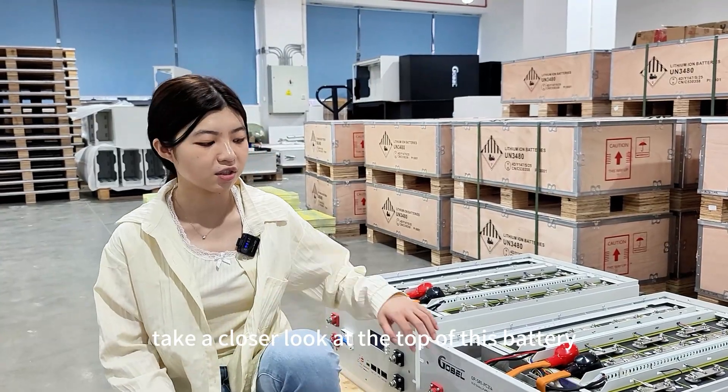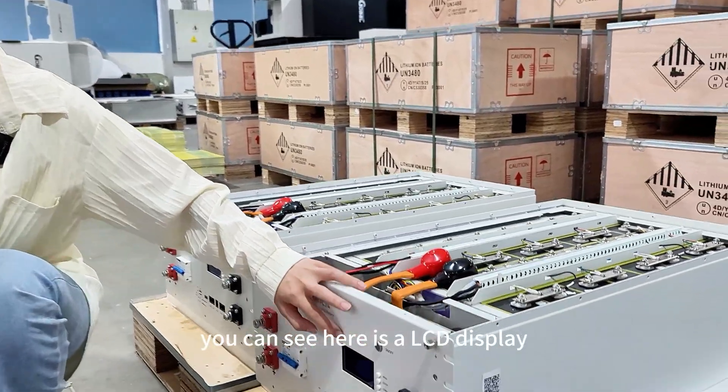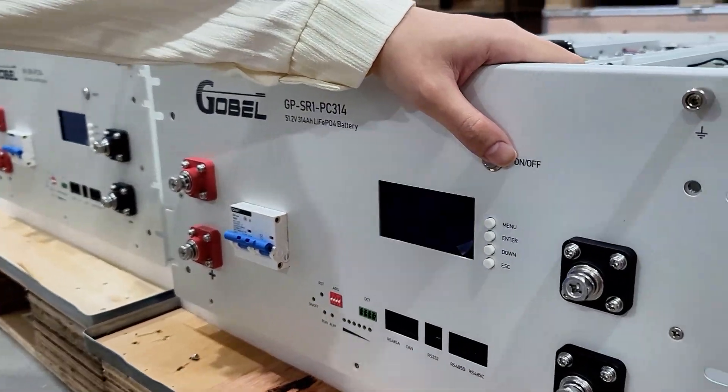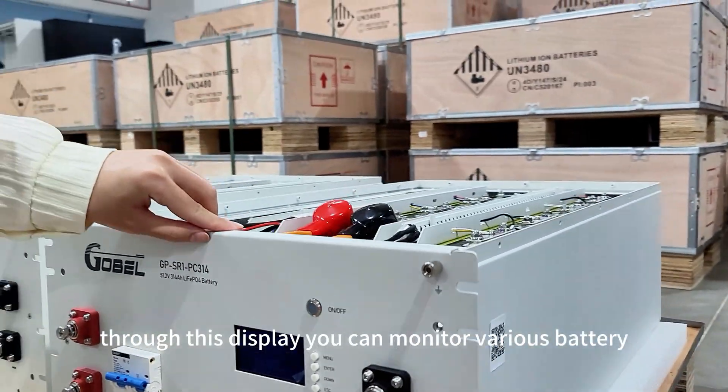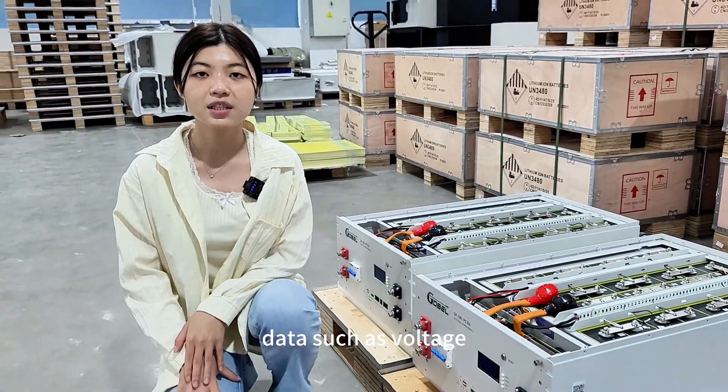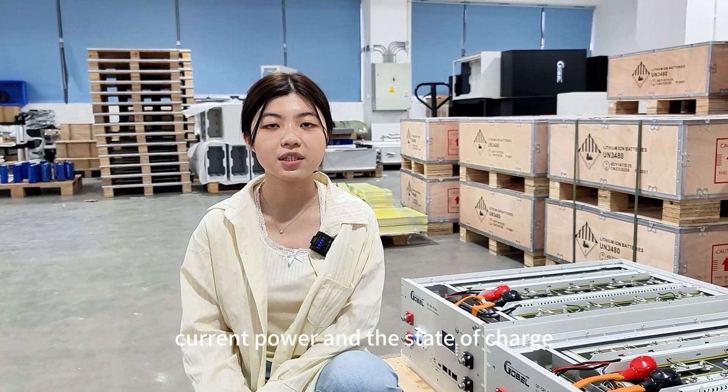Take a closer look at the top of this battery — you can see there is an LCD display. Through this display, you can monitor various battery data, such as voltage, current power, and state of charge.